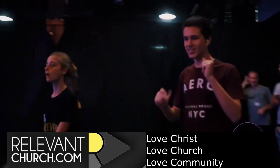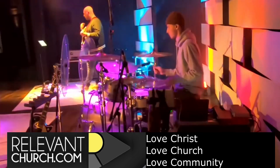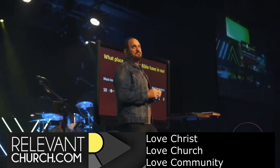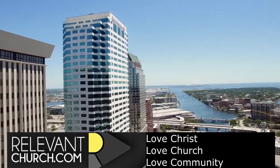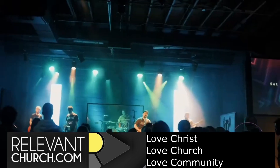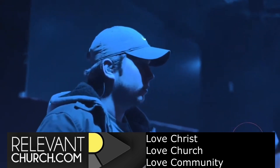I put my faith in Jesus, my anchor to the ground. My hope and firm foundation, you'll never let me down. Great is your faithfulness to me. Great is your faithfulness to me.